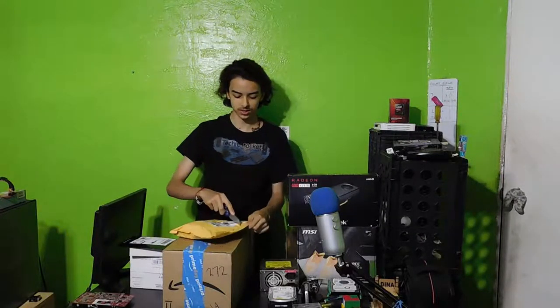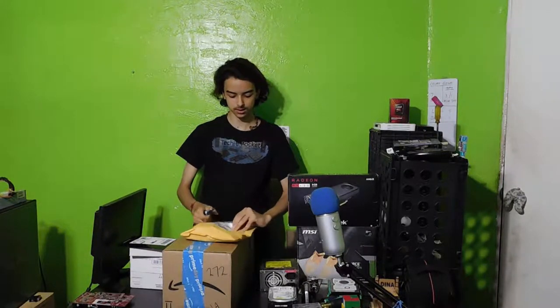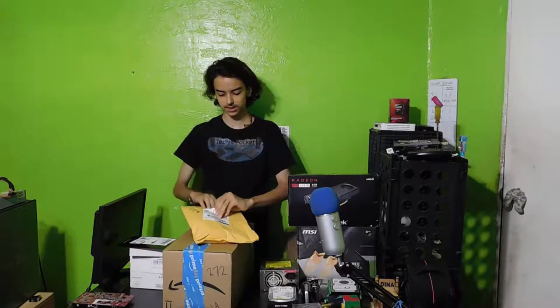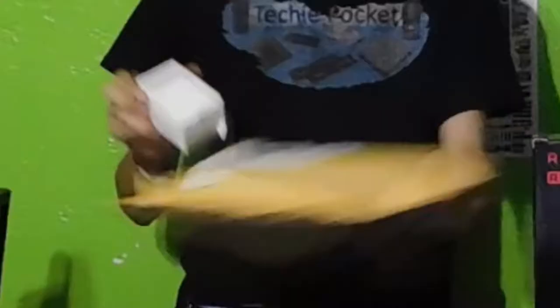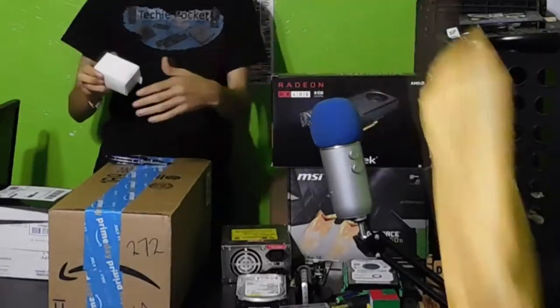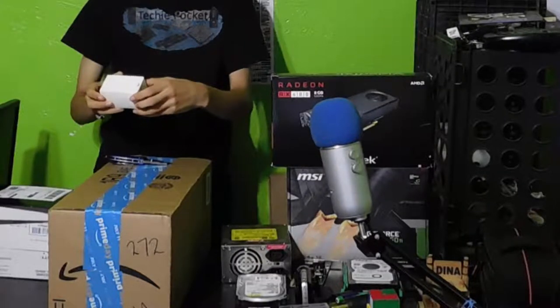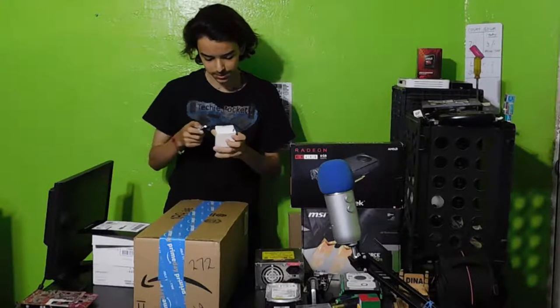Let me try and start with the cheapest things first. I'm guessing this is the first thing we gotta get — I'm guessing this is the cheapest. Yes, this is the cheapest.